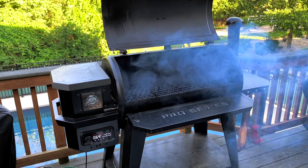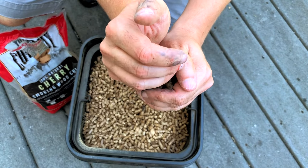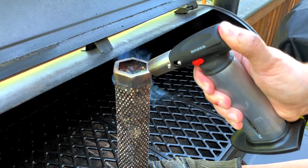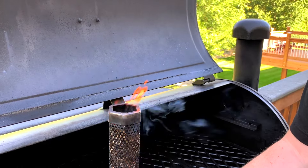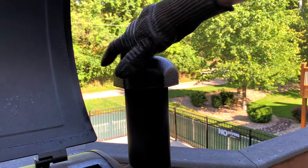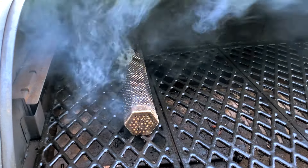Next, we'll turn on the pellet grill, let it run through the startup cycle, and set the temperature to 270 degrees. I'm going to be lighting up a smoke tube with some more Bear Mountain pellets, interspersed with some cherry wood chips. We made an entire video showing you exactly how to light a smoke tube — it's an easy way to get some extra smoke flavor when you're using a pellet grill, and I'll put a link in the description. Also, quick reminder to always open the exhaust chimney on your pellet grill as much as it'll go when you're using a smoke tube, as it really makes a big difference in keeping the smoke tube from going out after you close the lid.